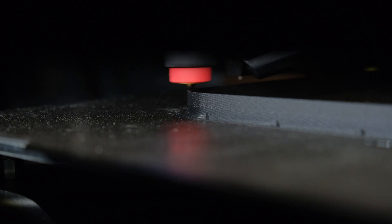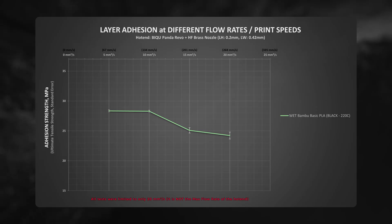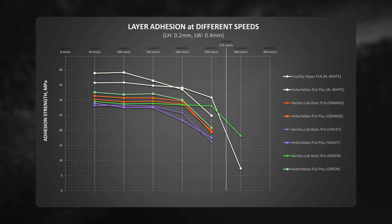First, I printed the basic PLA filament that was left for 3 days out of the box. Its layer adhesion was okay, but nothing special — as even by printing it slowly it didn't reach 40 MPa. After all, it is basic PLA and it showed similar strength results from my previous testing.